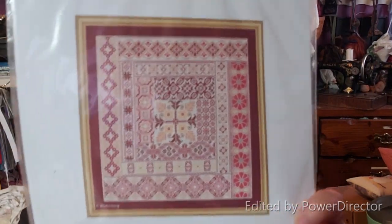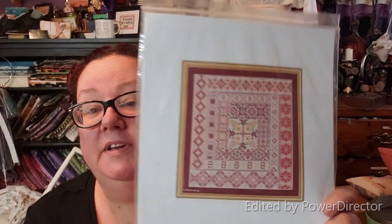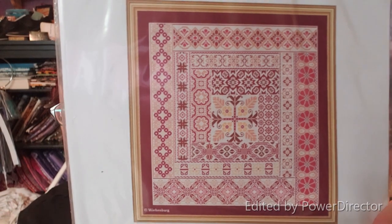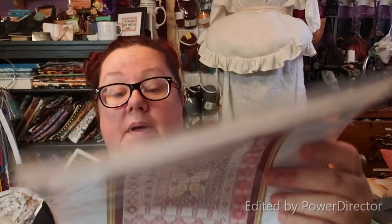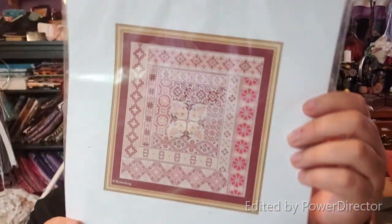I also got from Abby this piece called Carmen. Carmen is my daughter's name, so I had to get it. I don't know how to pronounce the designer — I'm assuming it's German: Sticker Dean von der Vierenberg — somebody tell me how to say it. I'm going to do this for her at some point, I'm not sure when.